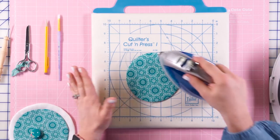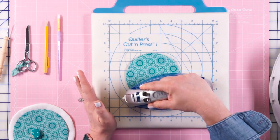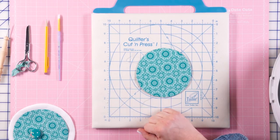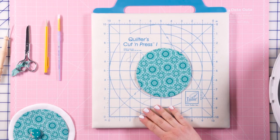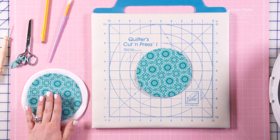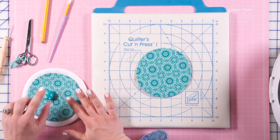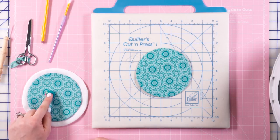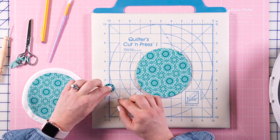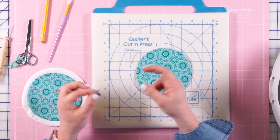I'm just going to hit it from the front too and make sure I've got a nice crease around that outside edge. Then just like before, we're going to want to make sure it's nice and cool before we pop the papers out. While we're waiting for that to cool, I've already completed this step on all three circles we're going to use on this block: the white circle, the blue medallion, and the tiny little circle.